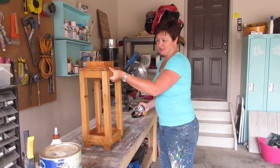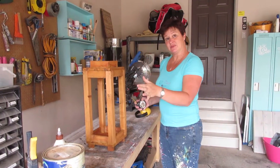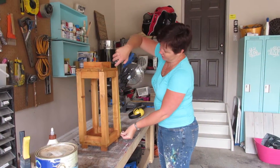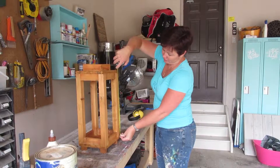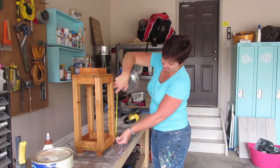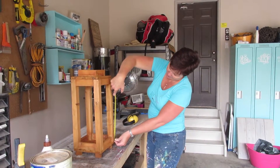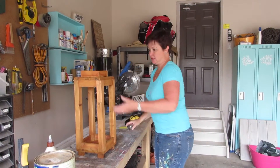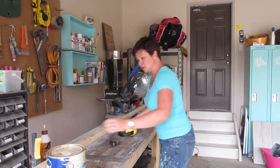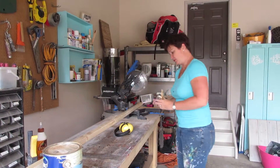For my second lantern — this is not how yours will look; yours will look better. On this one, my two-by-twos are 18 inches tall. For my second lantern, I'm going to go a bit lower just so I have staggered heights. I think I'm going to make my second one about 13 inches tall.